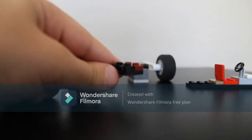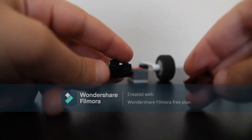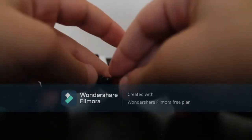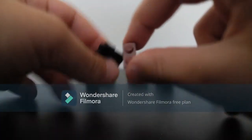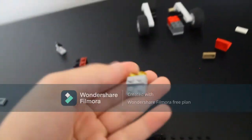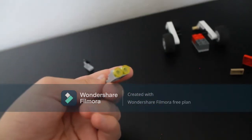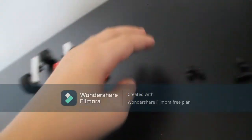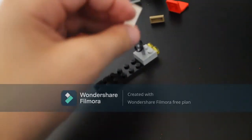We're gonna get this piece — it has a SNOT brick, and SNOT brick means studs not on top, so you can build sideways. Then you're gonna get a one-by-two like this and stick it together like that. We're gonna get a two-by-eight and make this little piece — all you need is that SNOT brick piece — then add a light to it like this and put it right at the front. Then grab the steering wheel and put it right here.